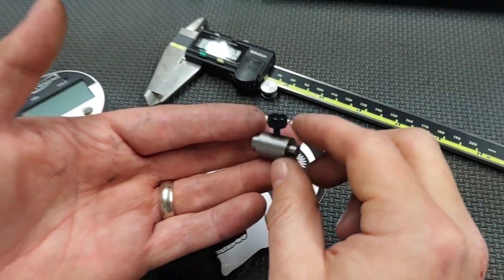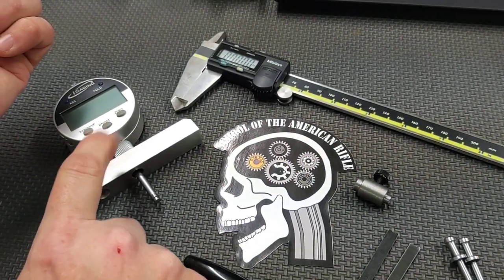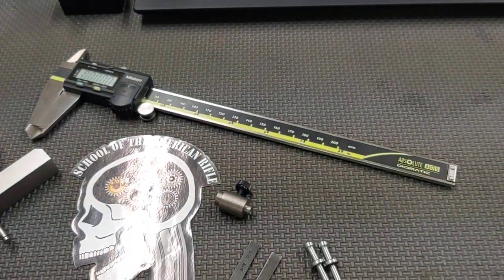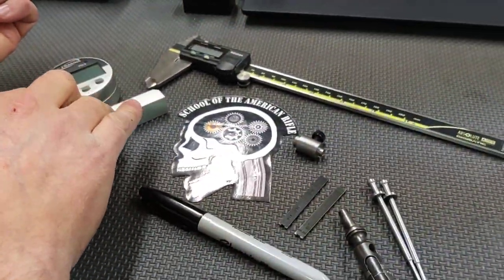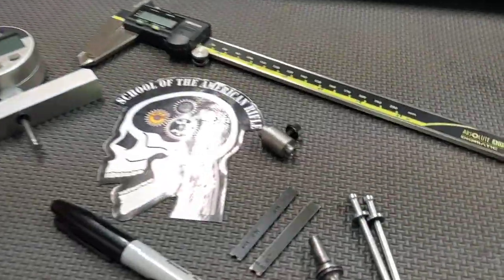This anvil gauge is sold by Amazon and Brownells and usually runs right under $100. Depending on whose caliper you buy, a Harbor Freight one will run you $20, while this one will run you $200 — a huge difference in price. So: under $100 for the anvil gauge, anywhere between $20 and $200 for a caliper, and $30 to $40 for the old school gauge.